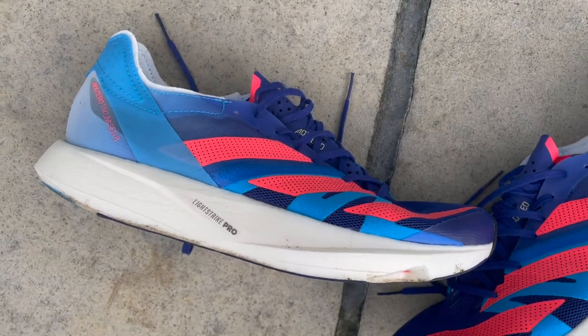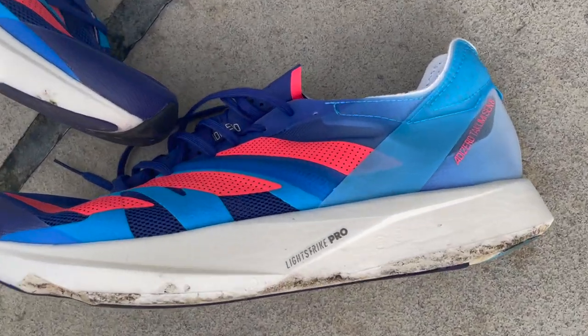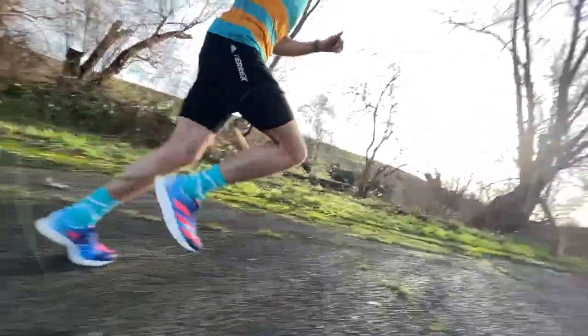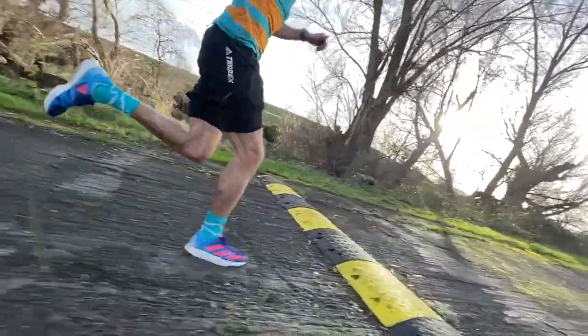So, very early verdict on the shoe — obviously there's a lot more testing to do. Kieran also has the shoe, so we're going to put it through plenty of miles and try to get to a race in it. But early on, it's really lived up to what I hoped. It felt fantastic on those 60-second reps when I was up onto my midfoot and forefoot and pushing hard — really lightweight with a little bit of propulsion through those rods. I think it's going to be a great short-distance racing shoe.